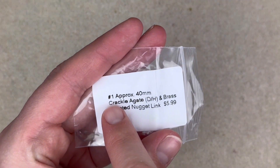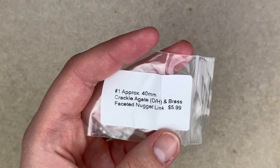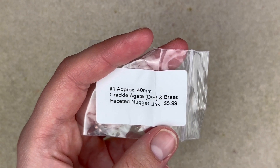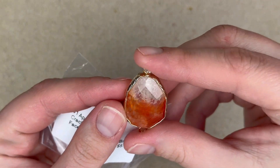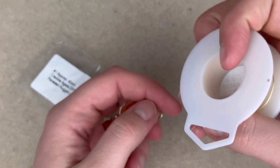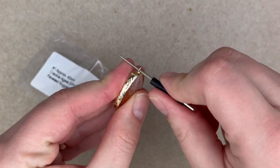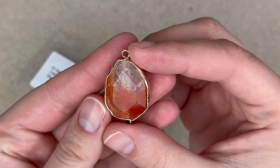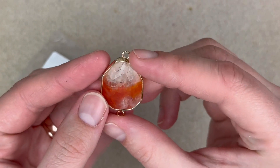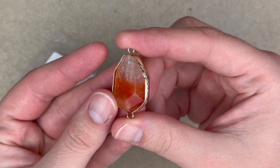I've been out of the loop for a while with Bargain Bead Box, but I like that they're putting numbers corresponding to the list — it makes it really easy. Number one is approximately 40mm crackle agate, dyed and heated. I got a really cool one. The hole is a little plugged up but just ream it and it's good to go. Look at the detail on mine — I got lucky with this one.